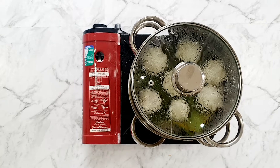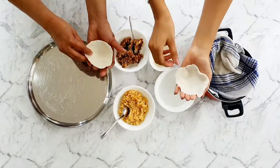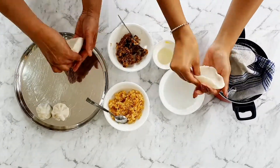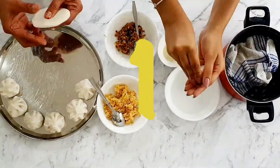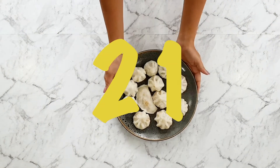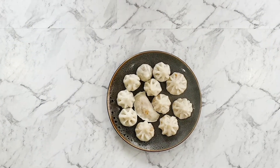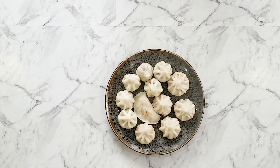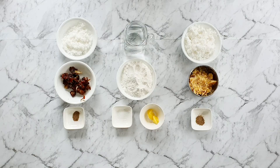Whenever you make modak, you also have to make something called a karanji — I'll touch on that a little bit later in the video. When making these, it's traditional to only serve them in denominations of ones, so 11, 21, and so on. Today I'll be sharing two versions of my modak recipe: one using a traditional jaggery filling, and the other using dates, which forms a sugar-free version. So let's get started.